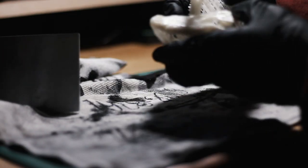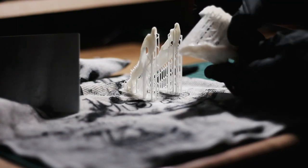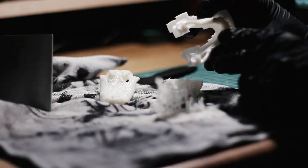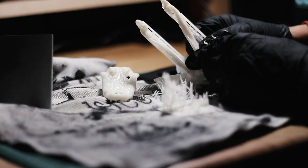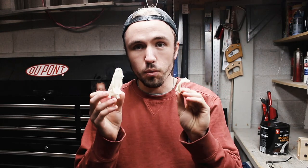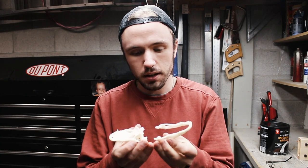Now removing the actual support pieces from the printed part itself — overall, pretty easy. I'm wearing gloves just so that I don't get the resin on my hands. And there we go, there's our skull. Five hours and 41 minutes later, the crocodile skull is complete.